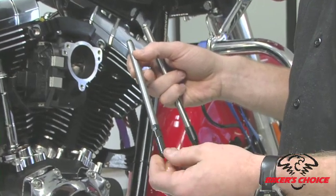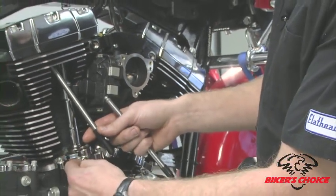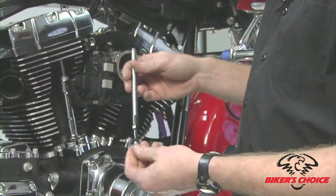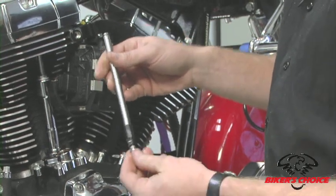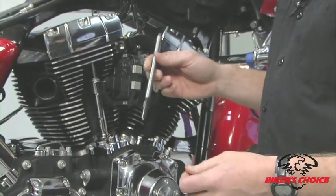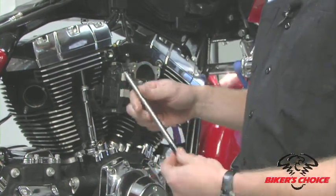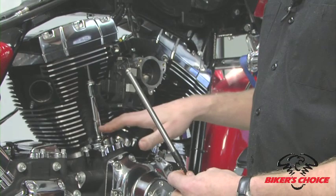S&S has two versions of adjustable pushrods. The standard pushrod is the less expensive option — on a twin cam it installs without removing the rocker boxes, though you do need to remove the tappet cover. We also have the quickie pushrod, which collapses much farther than the standard, allowing installation without removing the tappet cover. On an evolution engine you'd have to remove the rocker boxes for the standard pushrod. The quickie is more expensive but saves labor by avoiding rocker box and tappet cover removal.